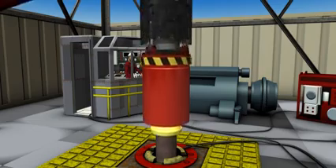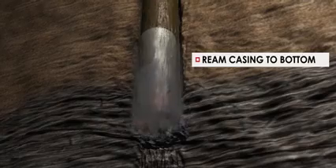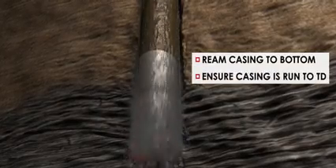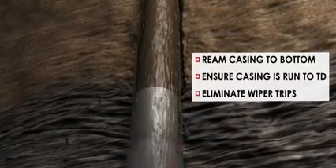The drilling with casing system is the solution in any of the following applications. In existing open hole sections where operators anticipate problems getting casing to bottom, Weatherford's Drill Shoe 2 or clean ream products are used to ream the casing string to bottom, ensuring the casing string is run to the planned depth and potentially eliminating costly wiper trips.